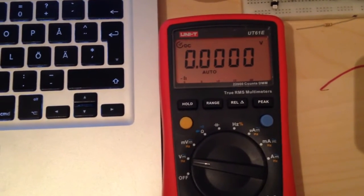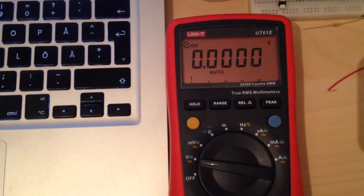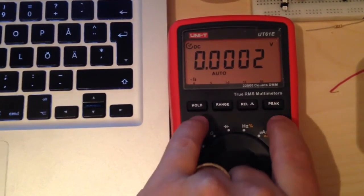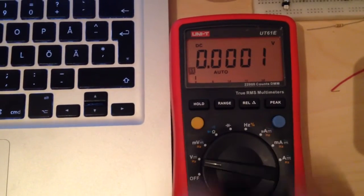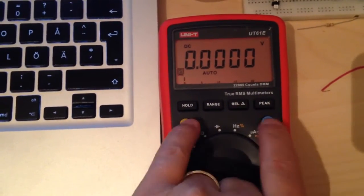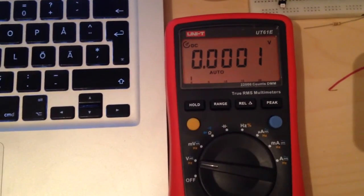I can also toggle RS232 communication by pressing both buttons at the same time. You get a symbol there — the S for serial communication. And there it is off.